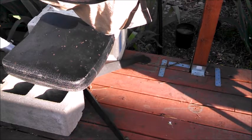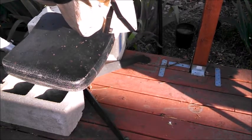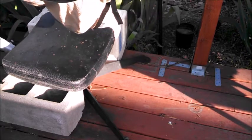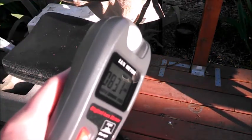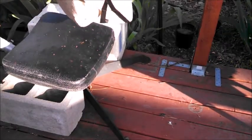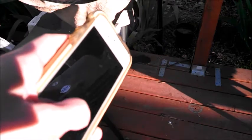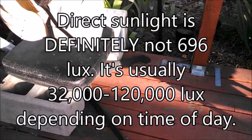The app didn't do so well with daylight, but let's see if it'll do better with direct sunlight. Right now it's the evening, so direct sunlight isn't going to be as bright as it usually would be, but it's still going to be pretty bright — definitely more than 10,000 lux. The lux meter reads about 80,000 lux. The app says about 696 lux, which is definitely not right. Direct sunlight is definitely not 696 lux only.